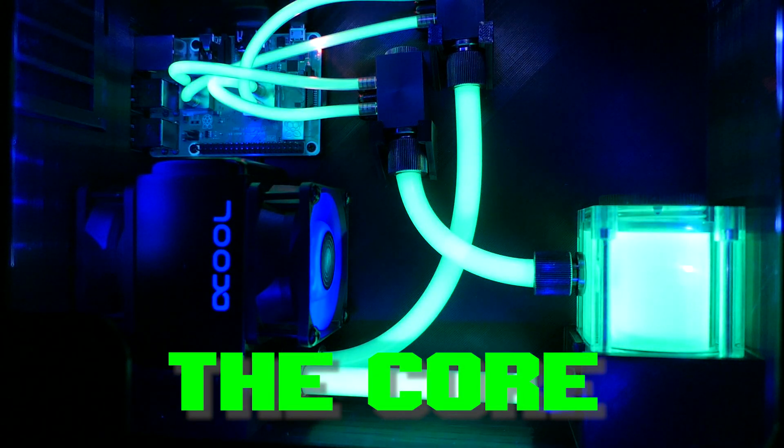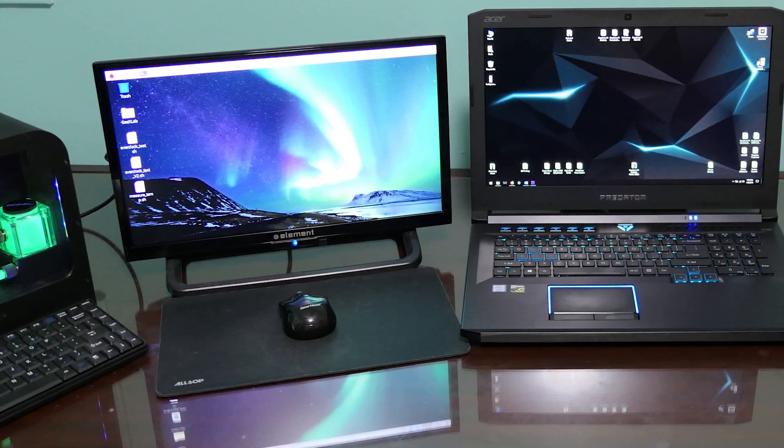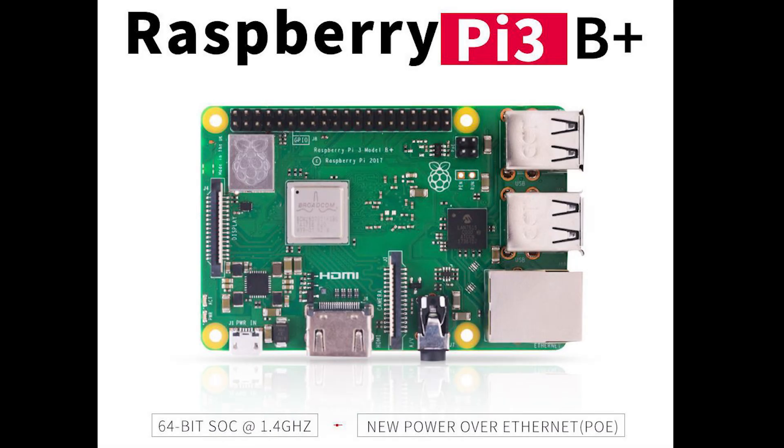I'd like to present to you the core. This is my custom Raspberry Pi desktop PC — a completely overkill design. This is running the Raspberry Pi 3 Model B Plus.